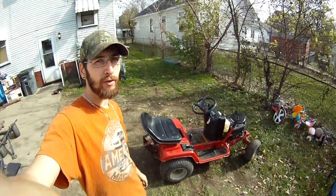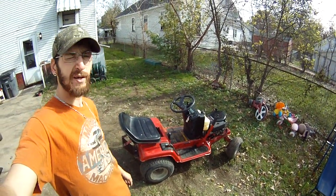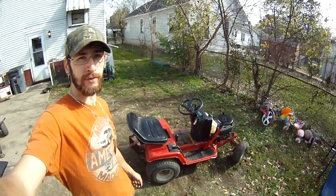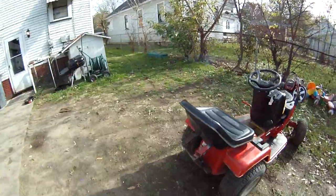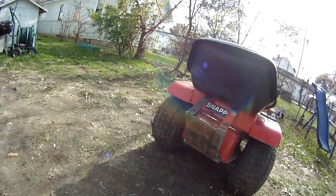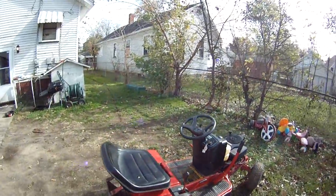It balanced quite well, it does good wheelies, but the problem is the framing — it's too weak. Got the little wheelie bar rig set up here, all welded on. Works good, I can stand this thing right up on the end and ride wheelies all day long.